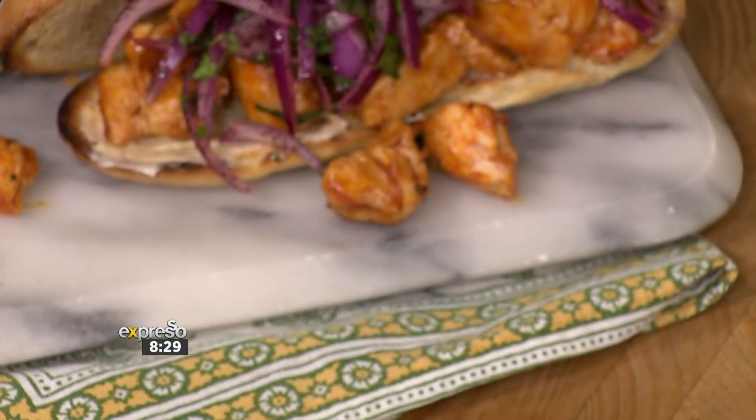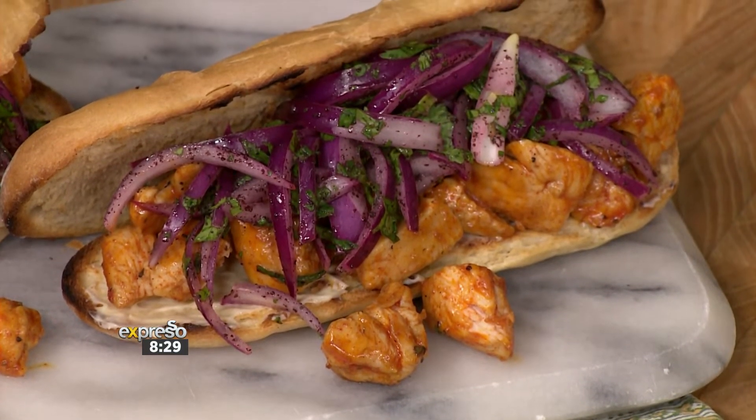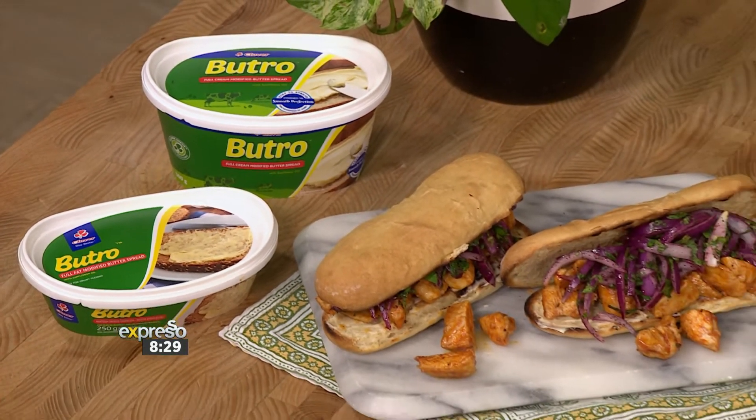Originating from Turkish street foods, which we love, tantuni is a type of kebab served with wraps or bread traditionally, and is guaranteed to become a regular in your home thanks to Clover Buttro. If there are any leftovers, that is, which I doubt there will be — not in our kitchen.